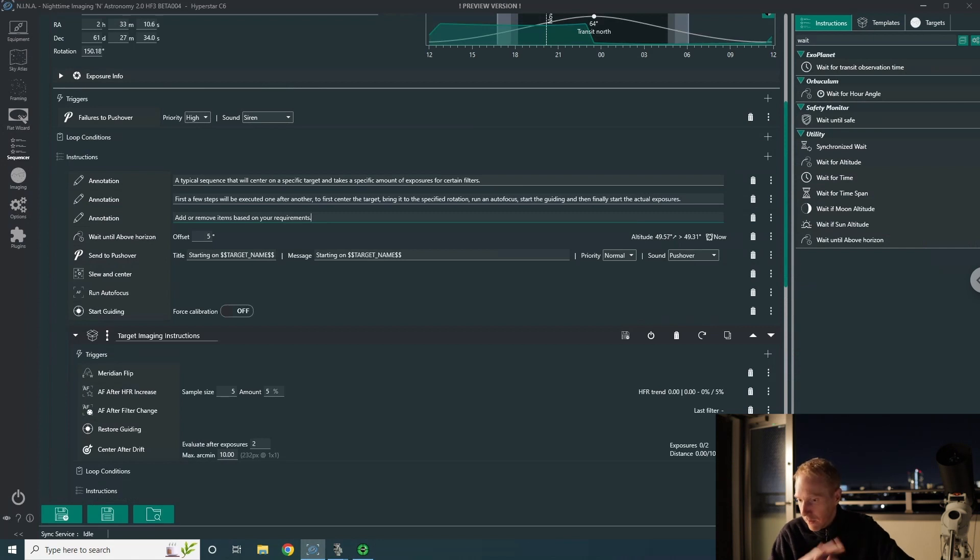I have nothing else to do — Nina is ready to image this single target across the night, and hopefully just like last time everything will go smoothly. If something doesn't go smoothly, Pushover will send a notification to my phone so I can take action. I can't praise Nina enough — it's an amazing piece of software.